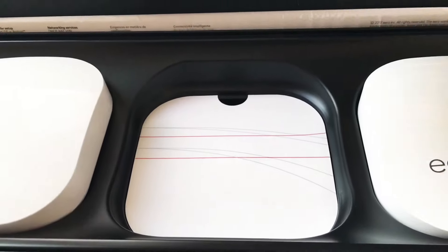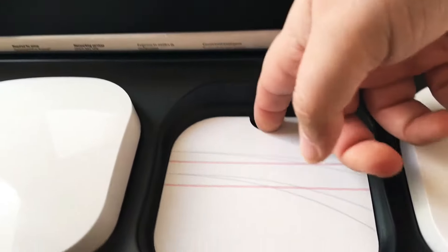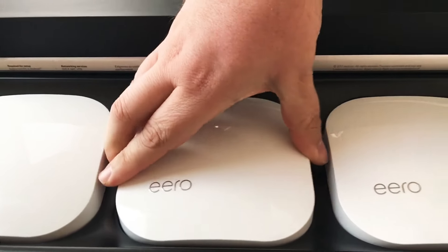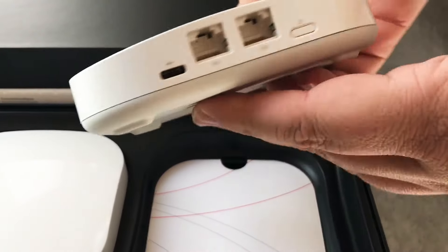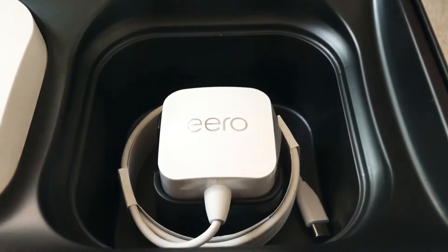The second unit is exactly the same — ports on the back and a power adapter underneath. Each of these connect to each other to form the mesh network in your home or office. The third unit has the same ports and power adapter inside.